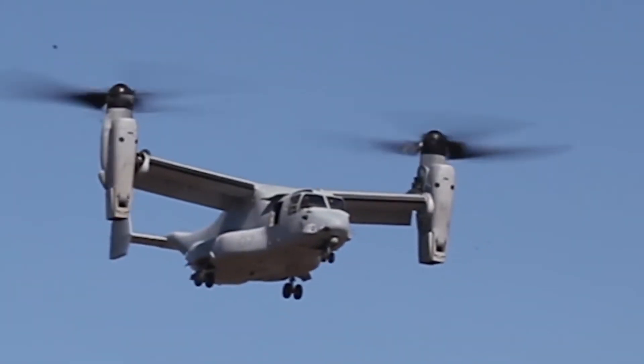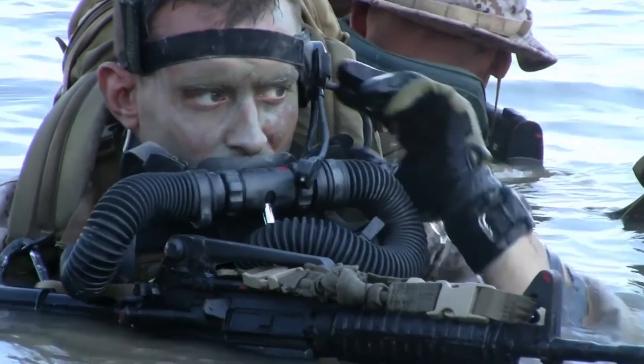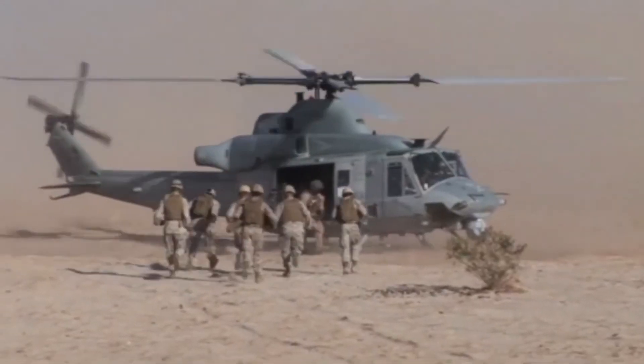Once all the Marines who come over here and work here realize that, they have more of that pride and they want to make sure that everything we do is in support of our ground combat element brothers.